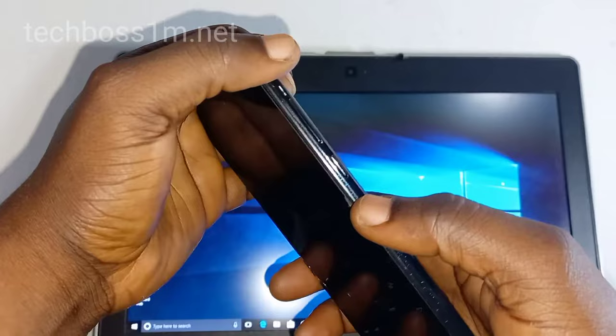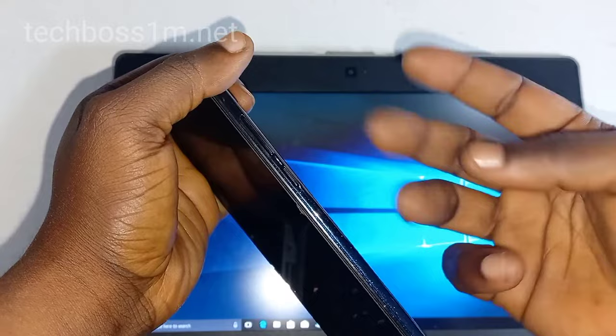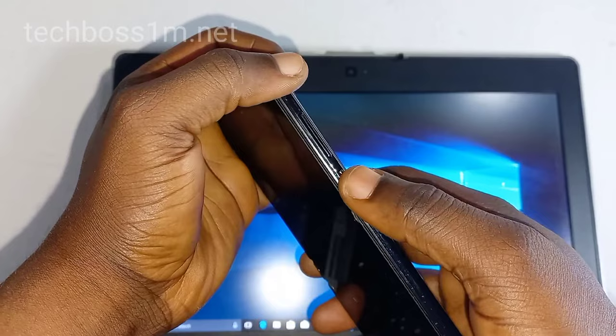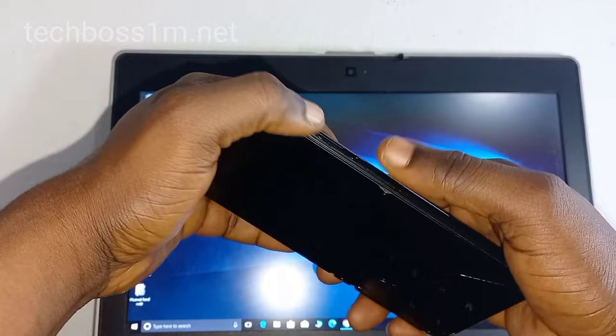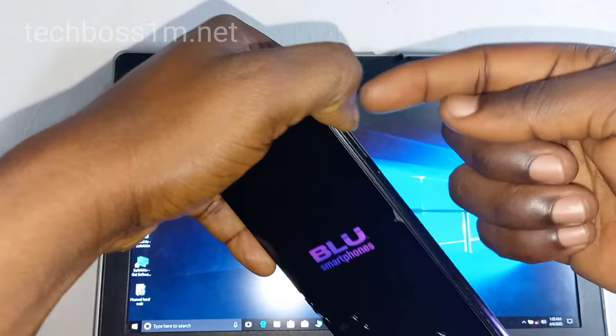Press and hold the power button for about two seconds before pressing the up volume button. Press and hold the power button for two to three seconds before pressing the up volume button — but you must be very quick. One: power button two seconds, then up volume. Press and hold them, then leave the power button when you see the screen light and hold on the up volume.